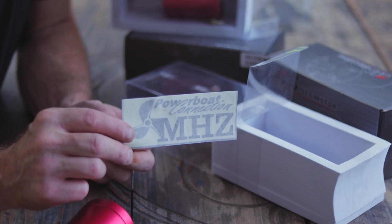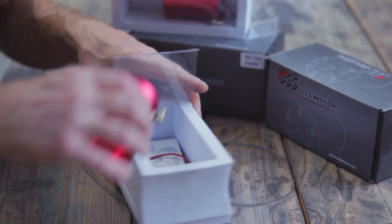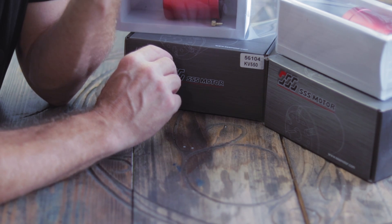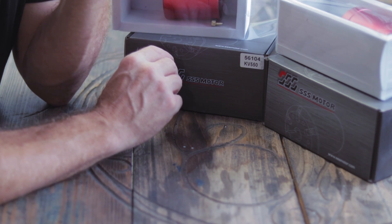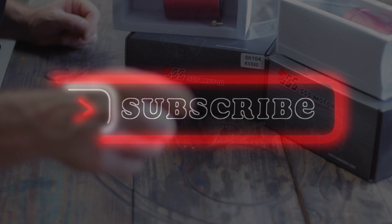MHZ Powerboat Connection — that's what I got them from. I'm in Europe, so obviously it'll be different for you guys in the States. This ultimate jet board, electric surfboard type deal — hopefully it will be an ultimate success and not an ultimate kick in the rear end. But we'll see, won't we? Together. Stay tuned, guys.